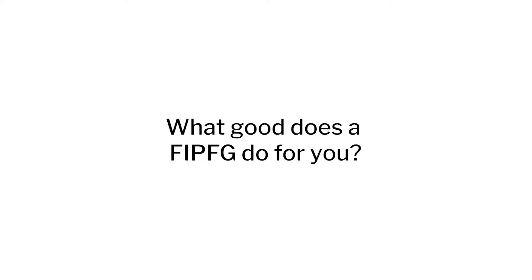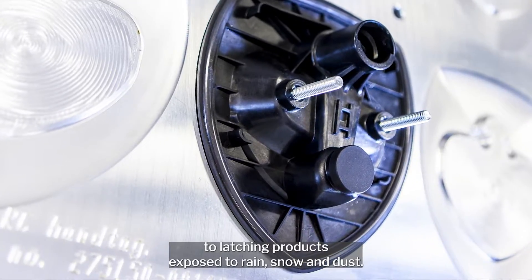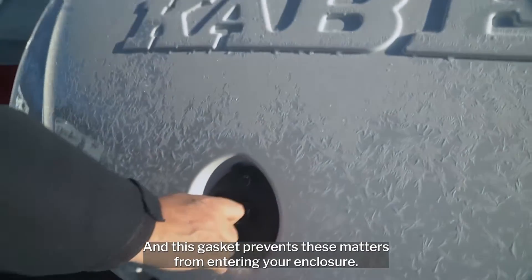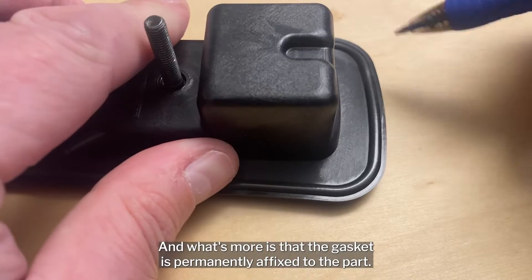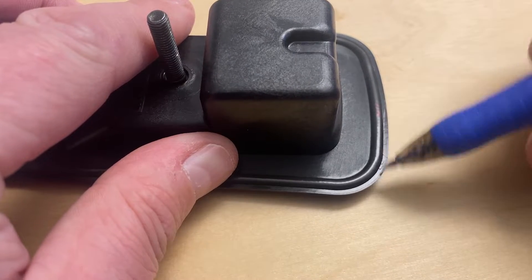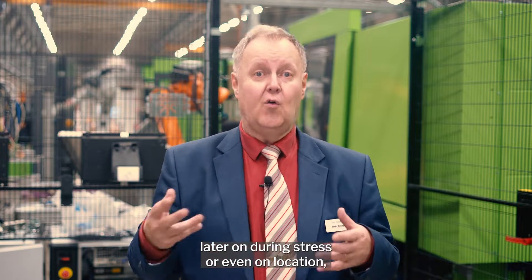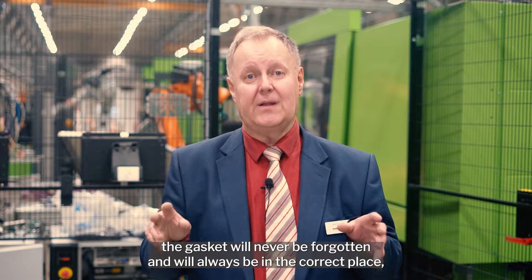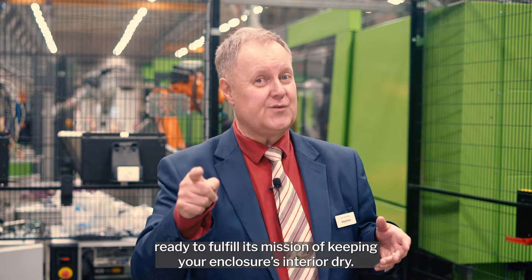But first, what good does an FIPFG gasket do for you? Well, it's a method of adding a fixed gasket to latching products exposed to rain, snow and dust, and this gasket prevents these matters from entering your enclosure. And what's more is that the gasket is permanently fixed to the part. This means that even if the product is assembled later on during stress or even on location, the gasket will never be forgotten and will always be in the correct place, ready to fulfill its mission of keeping your enclosure's interior dry.